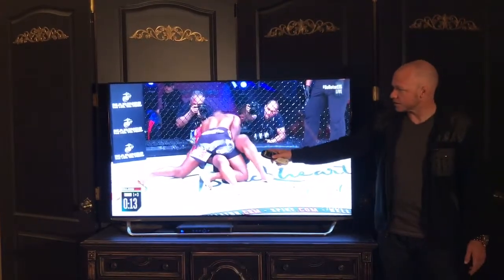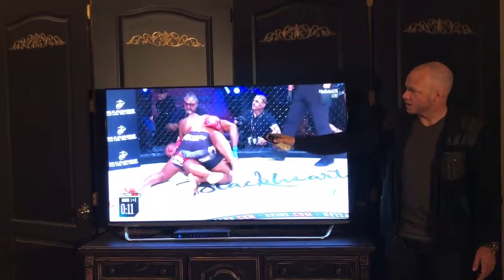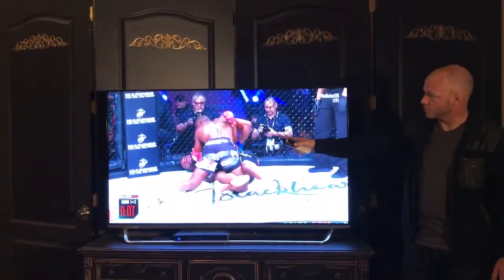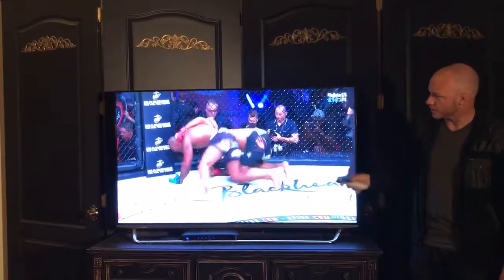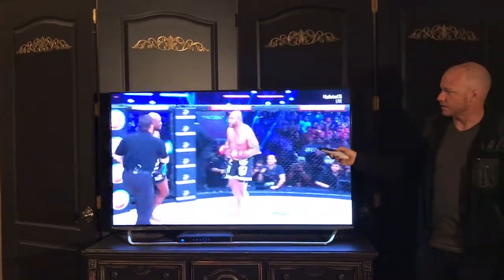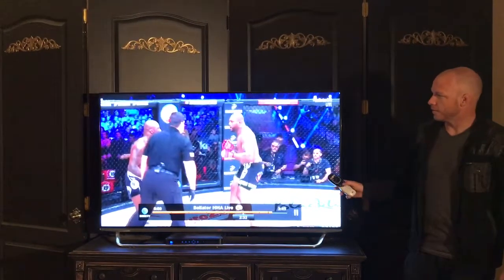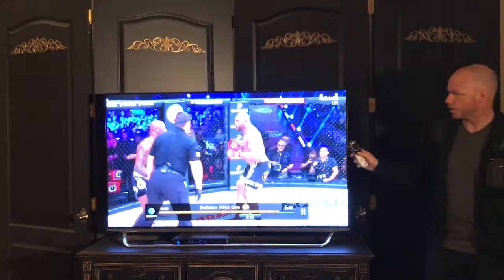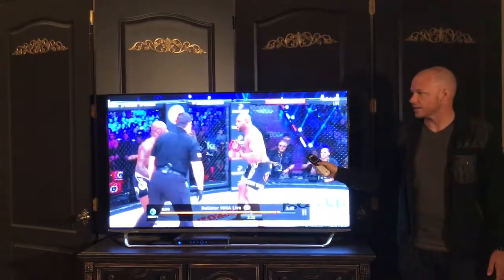Right here he decides he's going to pull his arm out. Rampage turns on his side and has the correct underhook. As soon as King Mo goes to punch, Rampage gets up, losing the position completely and eating some knees in the process. King Mo did a great job of showing the power of the underhook on the leg and preventing the stand-up.